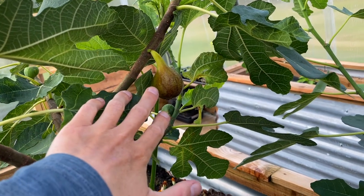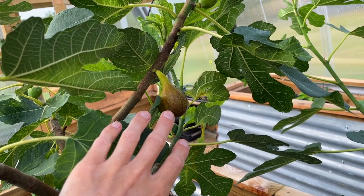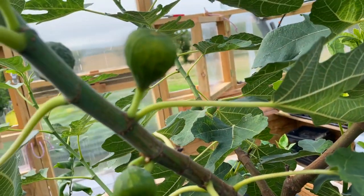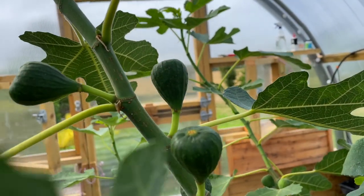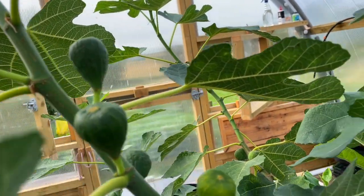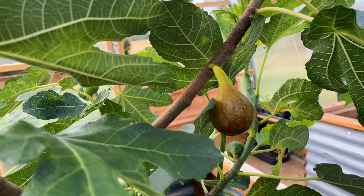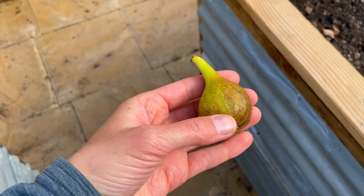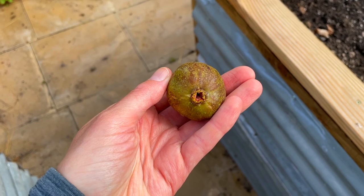We're about to harvest this lovely fig. The way you can tell when it's ripe and ready is that it droops down. If we look over here, these ones are still sitting upright, whereas this one here is now drooping down. So here we go — and this is our fig. I'm going to look forward to eating that.